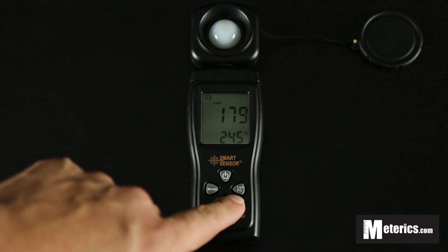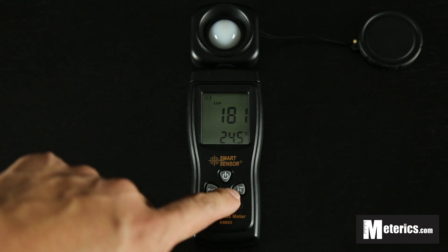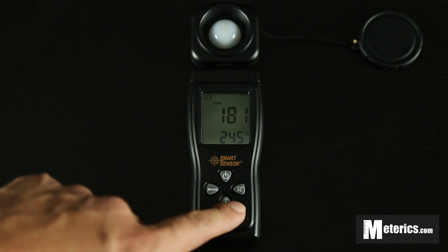Let's start with the first button here on the right. You see it says lux and FC — this is basically the unit button for the light. If you press that once, it will go from lux to FC. FC stands for foot candles. Press that again and you go back to lux.